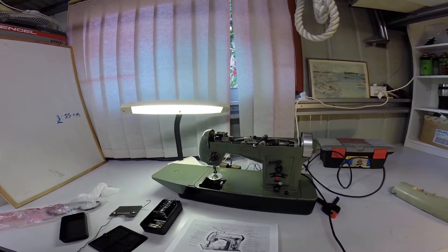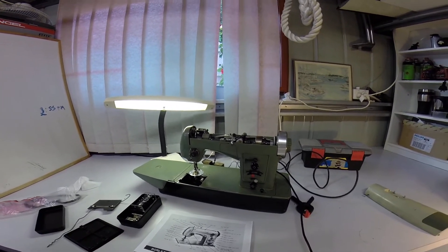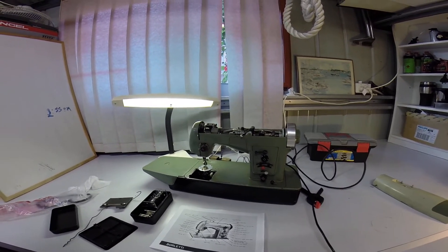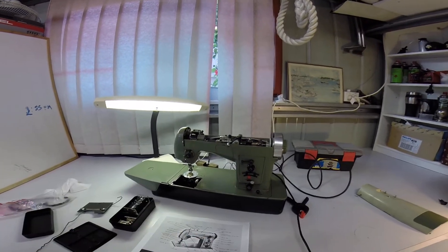It's not a bad machine. Now I've got to work out how to get cotton into it and see if it will actually sew, and what all these dials mean here and there.